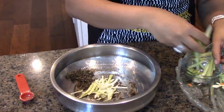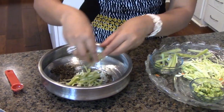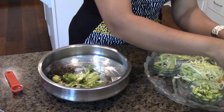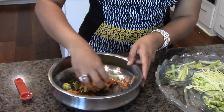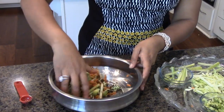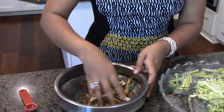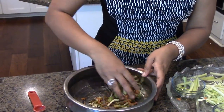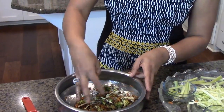Now that our spice is ready, we're going to add the vegetables for the spicy veggie spring roll — the same vegetables, very simple. Cucumbers go in, and I'm going to use my hand to mix everything in. You can also add turmeric if you like that yellow tint to it. I'm going to wash my hands and get ready for the spring roll.